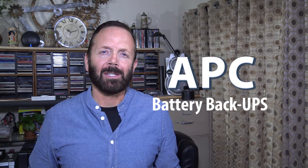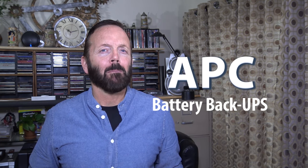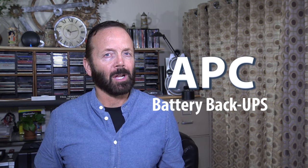Welcome to another episode of How To with Paul Henderson. Today's episode is going to be the unboxing and the setting up of the APC Backups Pro 1500 Voltage Amperage Battery Backup System for my desktop computer.